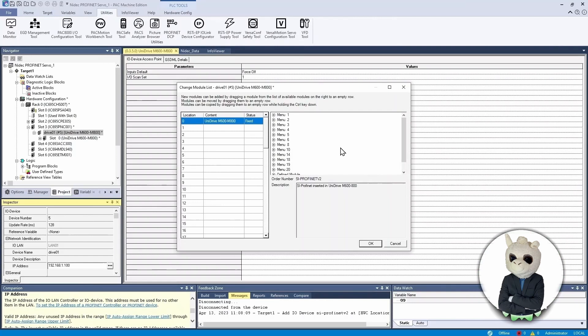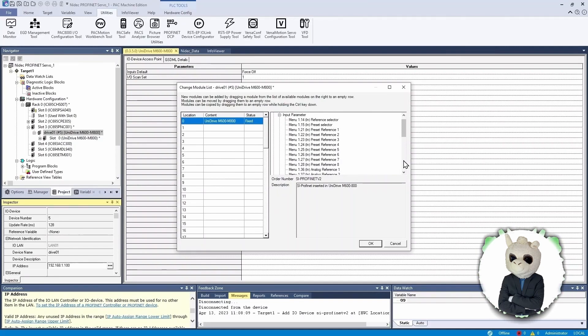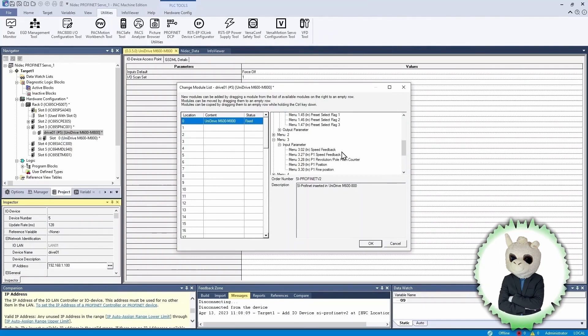This brings up a window that lets us select inputs and outputs and put them in the table on the left. The top-right window will look familiar to Unidrive M700 users, as it has the same menu structure as inside the drive — for example Menu 1. Note that there are both inputs and outputs, and this determines whether you're reading or writing that data. Open up Inputs and you'll see a whole bunch of parameters from the Unidrive M700. An input means the PLC will read this data out of the drive. An output means the PLC is sending data out to the drive.